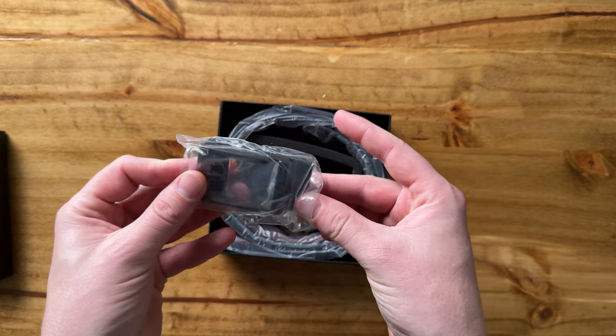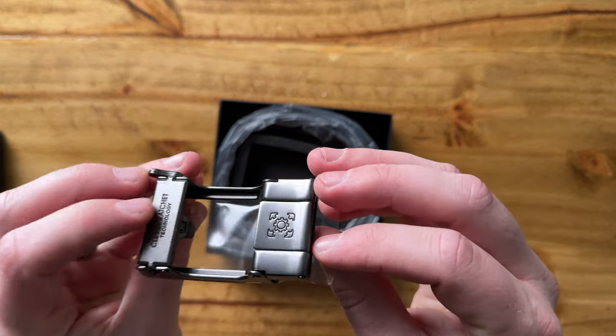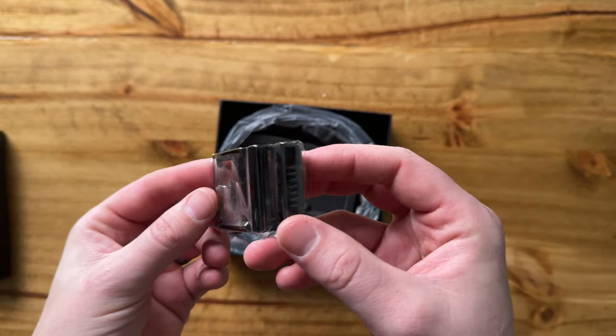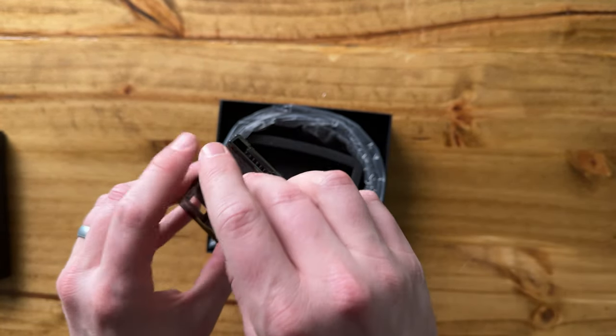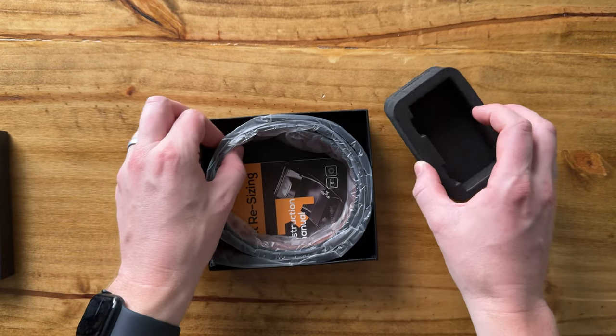It comes with this nice buckle — honestly, all packaged really lovely. It's a black buckle. Looks like it just slides on the belt and then clamps down using these teeth on the back here. And that just fits right in this tray.